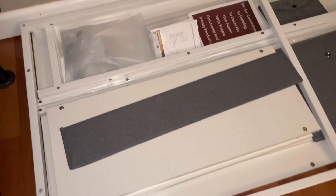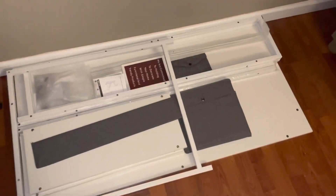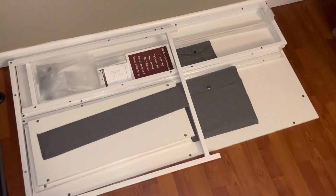Hi friends! In today's video I'm going to install and put together this desk that I got on Amazon. I will include all the links in the description below this video for you to check out.